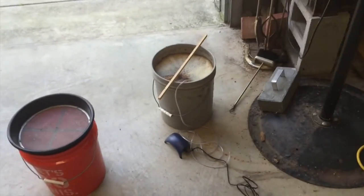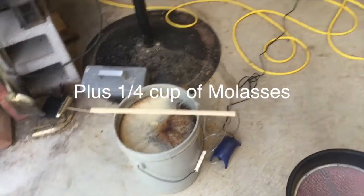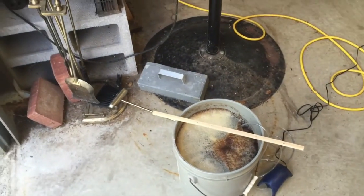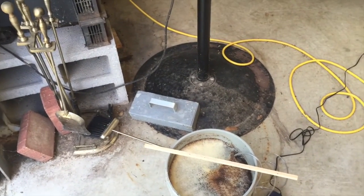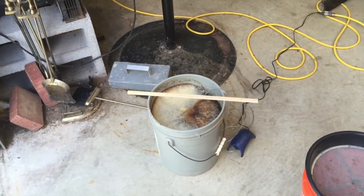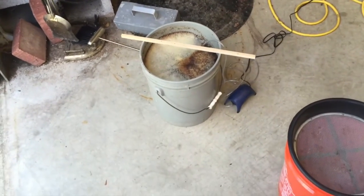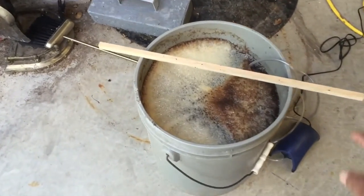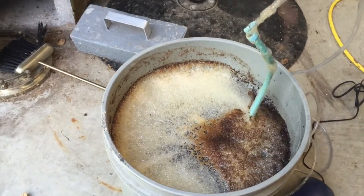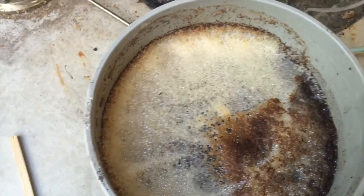I've added about six inches of worm castings — you can get them online, but I just went to my local feed store and they had a very large bag for $22. I've got an aerator pump, a little air pump, and it's been aerating in here for 24 hours. You can see the aerator there.